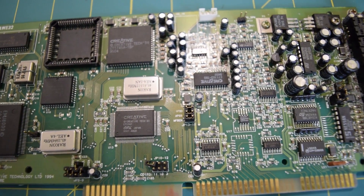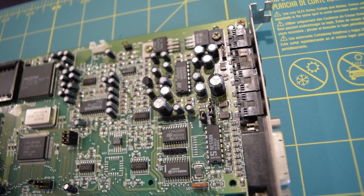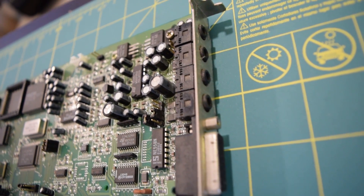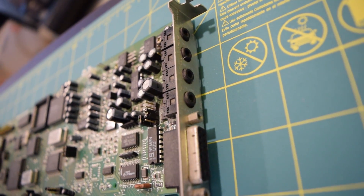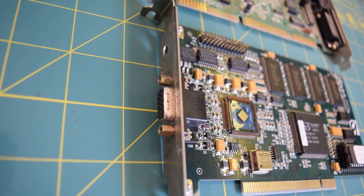This is the value version, meaning it does not have any SIM slots for additional RAM and doesn't come pre-installed with the ASP processor. As you can see, it does have the slot for that processor, so you could go out and buy one and place it in there, but it does not come stock with it.